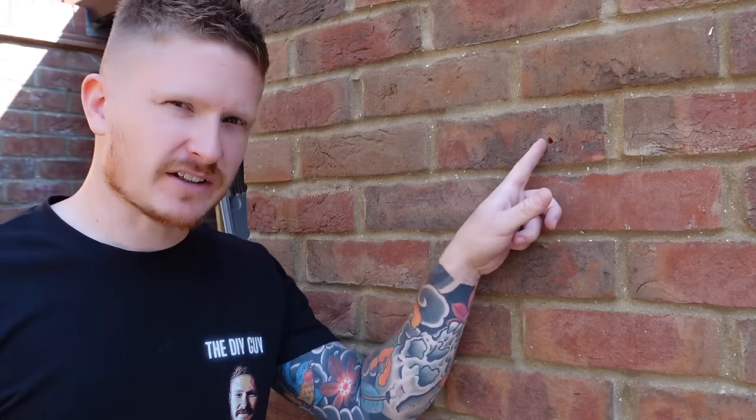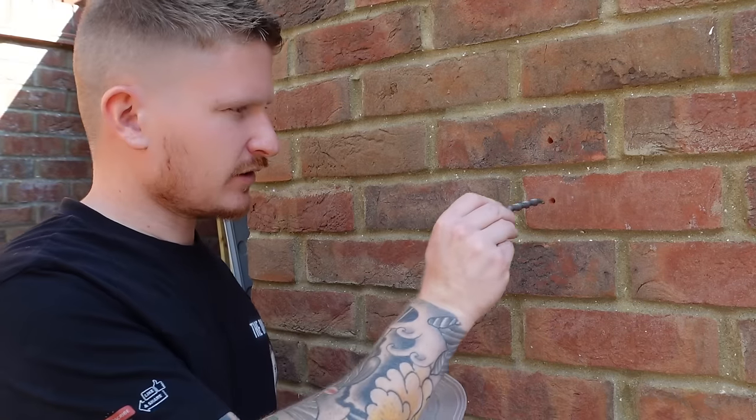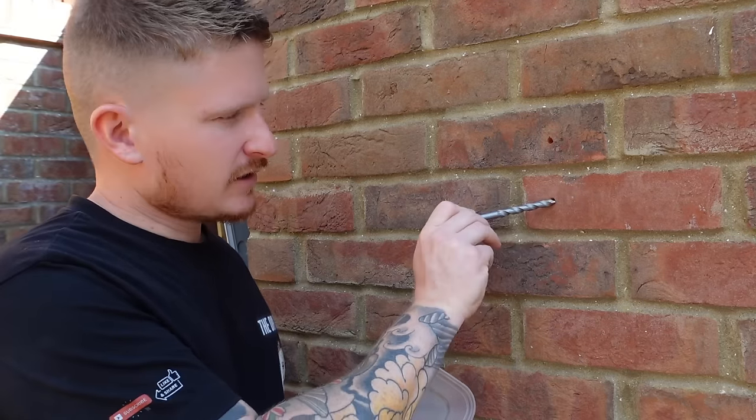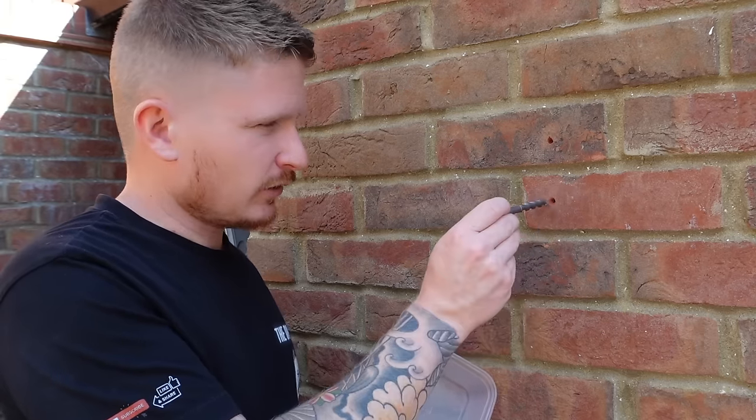Now we need to gather some brick dust from the exact bricks we're going to be repairing, because if we use any old brick dust the shade might be different. We want the closest possible shade match. Grab a little tub and a drill bit bigger than the existing hole — I'm using a 10mm masonry bit, and the original holes were probably a 6mm hole.